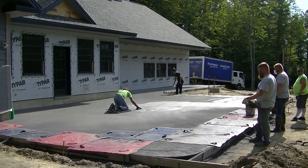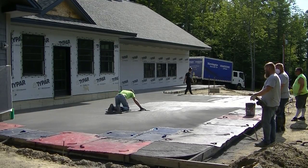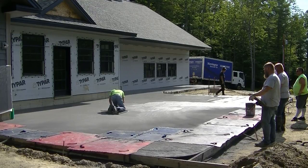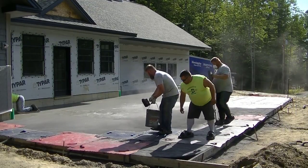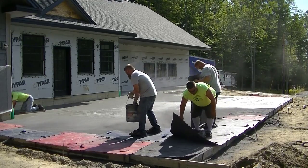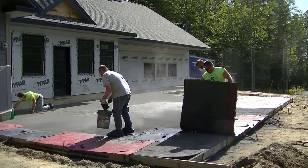The way the sun came up when we poured was from behind those trees in the background. You can see there's a little bit of shade left right up by the house, and this thing was all in the shade when we started, so it's kind of drying as the sun comes up overhead.